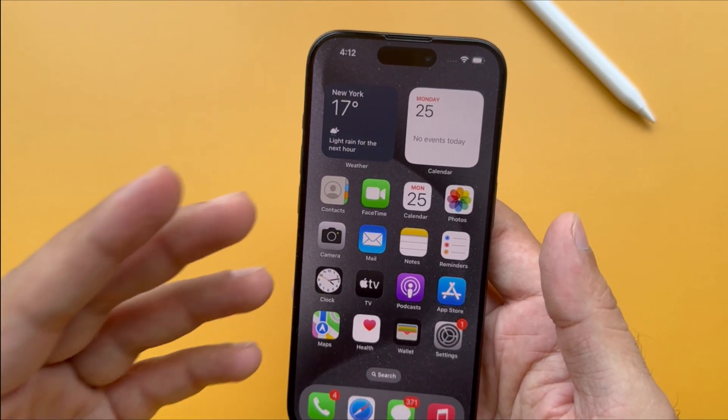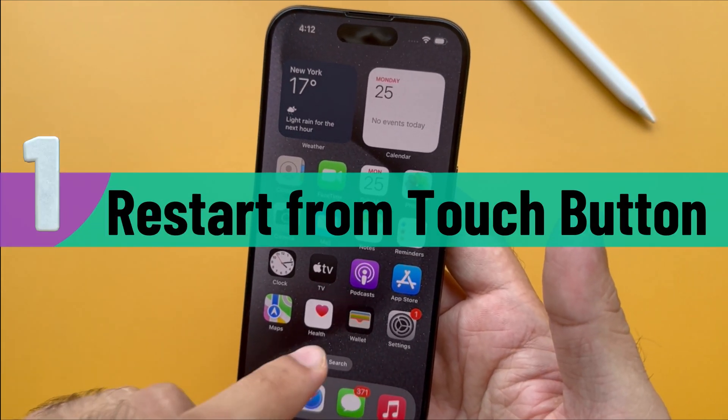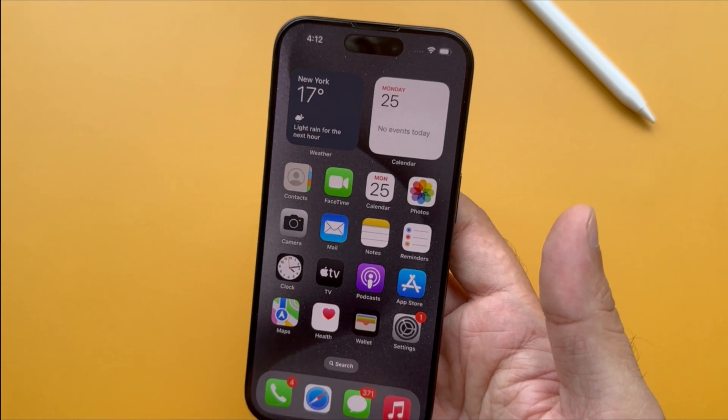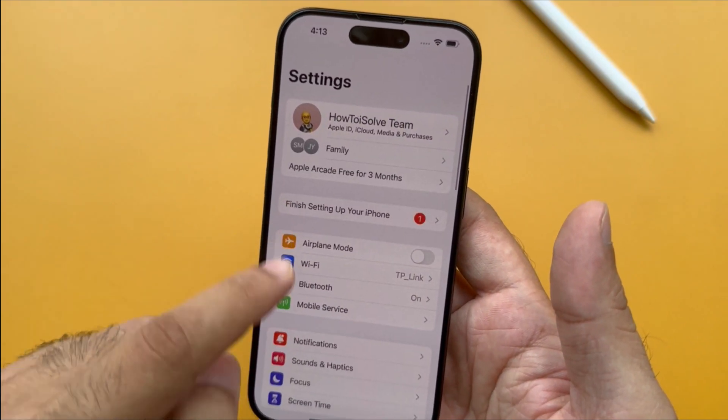Let's start the video and watch the video till the end. The first easy way is to restart the iPhone via Assistive Touch. Follow the steps performed on the video screen. Head to the Settings app and scroll down to select Accessibility.